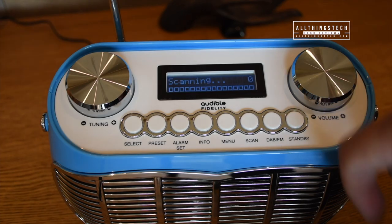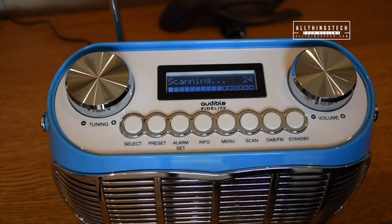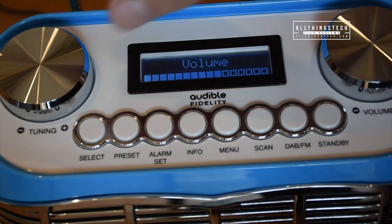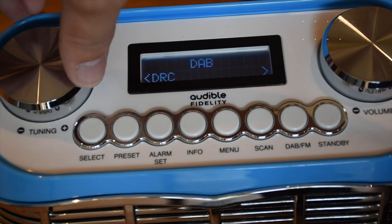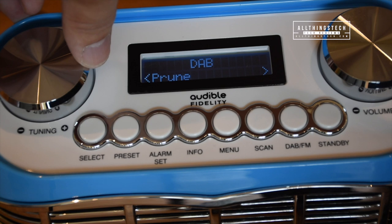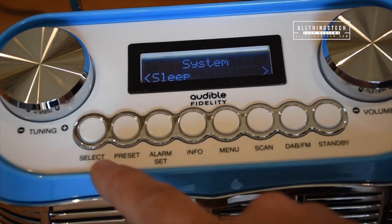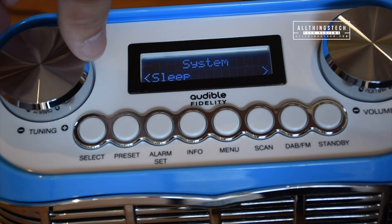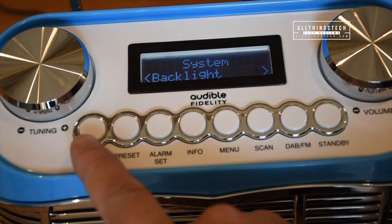No matter what mode you're in, setting up the stations is very simple. All you need to do is select the mode and then click scan and it will automatically go through and scan those channels. The two big dials operate differently — the volume dial just turns up and down as standard, while the other wheel acts more as a menu system. So for instance when you're in DAB you can spin the wheel and you've got all of these different options. Click select on any one of those — for instance in system — and you'll get another menu wheel where you can turn the tuning wheel and select different options like sleep, alarm, time and go into all of those different settings, again just by pressing select.